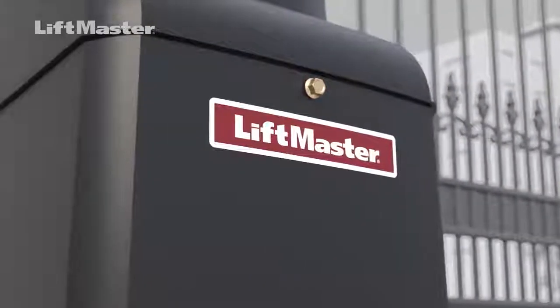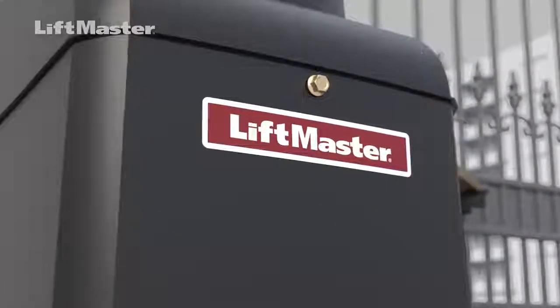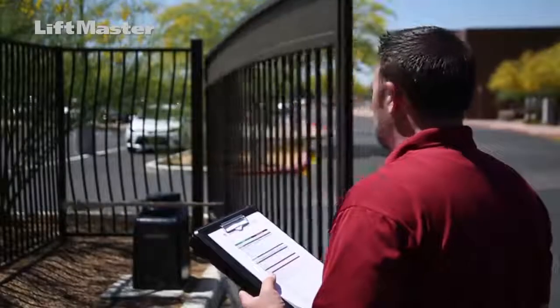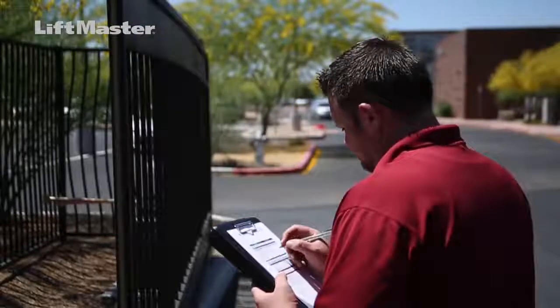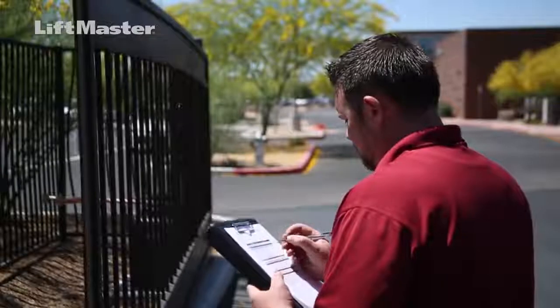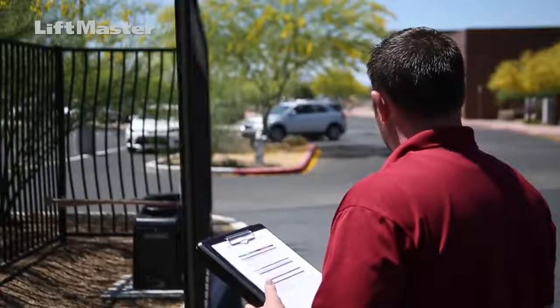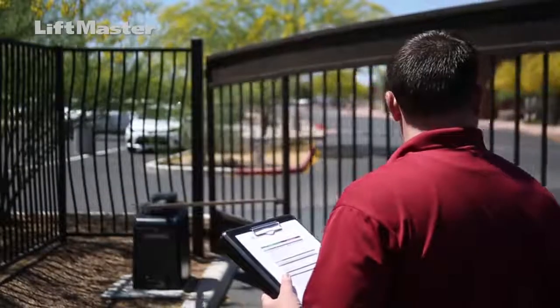Monitored LiftMaster external entrapment protection devices must be used with LiftMaster operators to meet UL325. Do not repair a gate operator manufactured prior to the year 2000, as they may not have inherent and external entrapment protection systems. Operators manufactured between the years 2000 and present may be serviced if monitored external entrapment protection devices protecting all entrapment zones are properly installed.